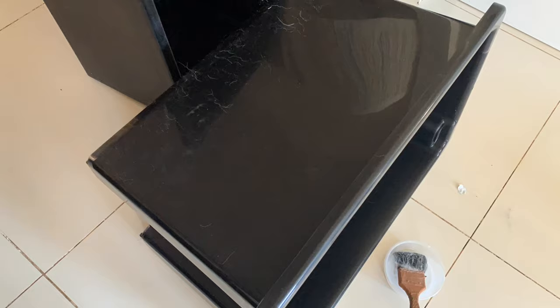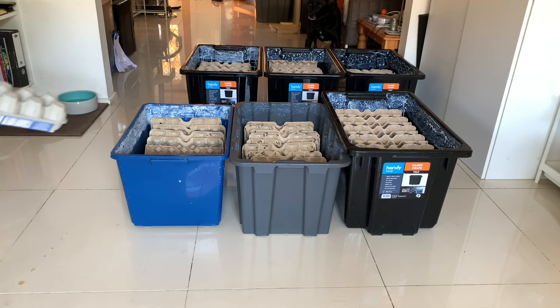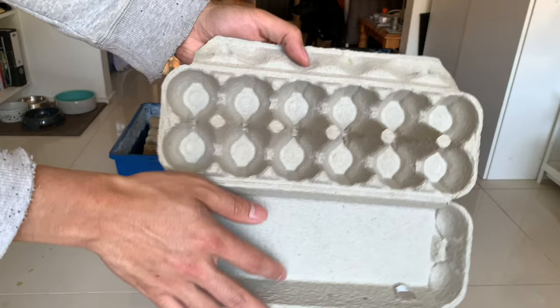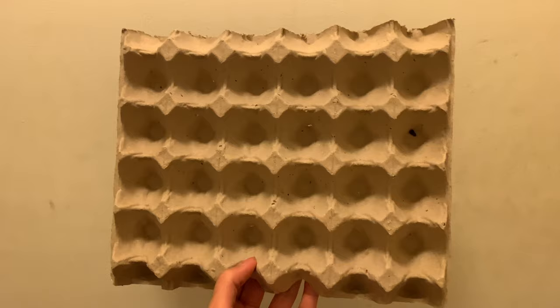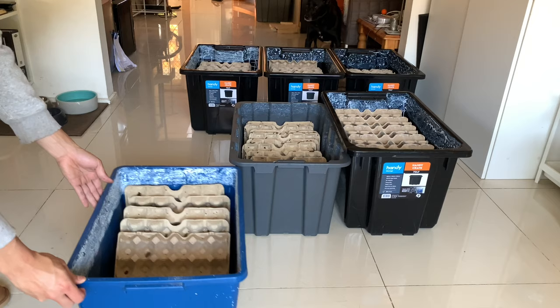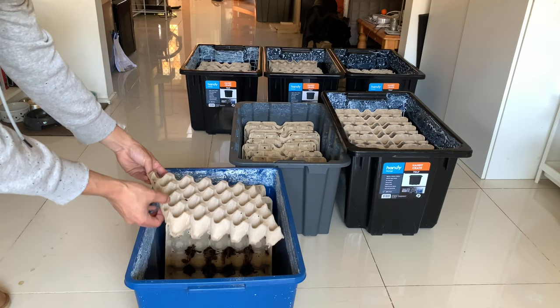When I first started breeding woodies six years ago, I used clear storage containers and had egg cartons laying flat on the bottom of the containers. The way egg cartons are placed doesn't maximize the volume of the storage tub and also collects a lot of roach waste because it sits flat on the floor. So after that I started using large flat egg tray cartons instead. This makes use of the vertical space and also allows waste to fall to the bottom of the container. I also learned that woodies love the dark and will be less stressed if there's less light, so I changed the container from transparent to opaque.